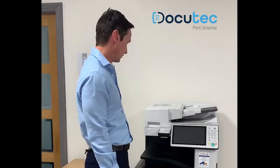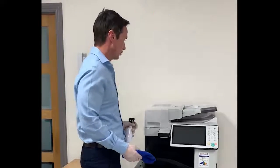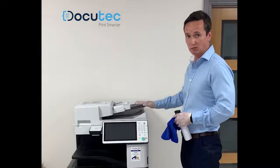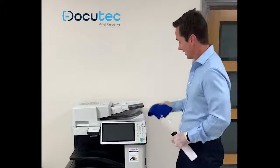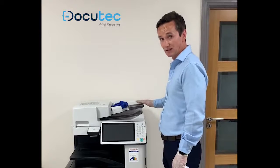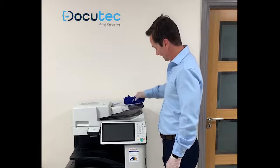Next, we're going to clean the document feeder. The document feeder is on top of the machine where you put your documents in. We will clean the area where you place the paper down that's going to be copied or scanned. Again, a small spray on the cloth and we'll start cleaning here. This area has some small sensors built into it, so be careful — no pressure, very light wipes — and be sure not to break the sensors.